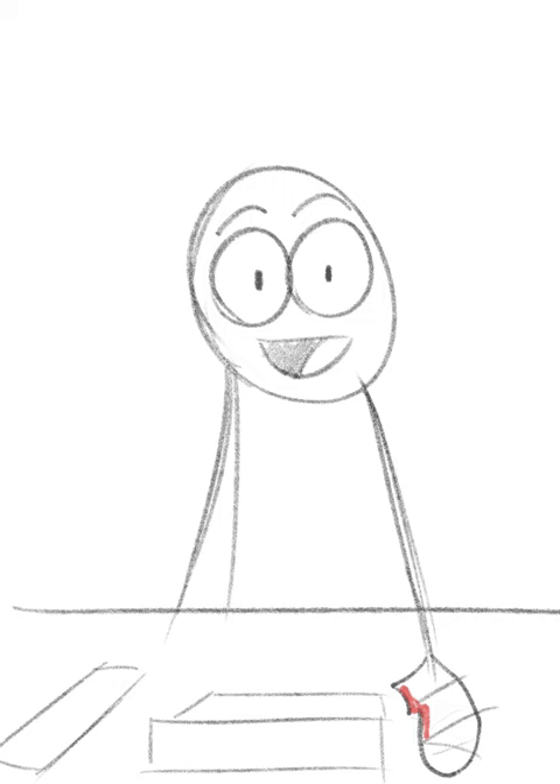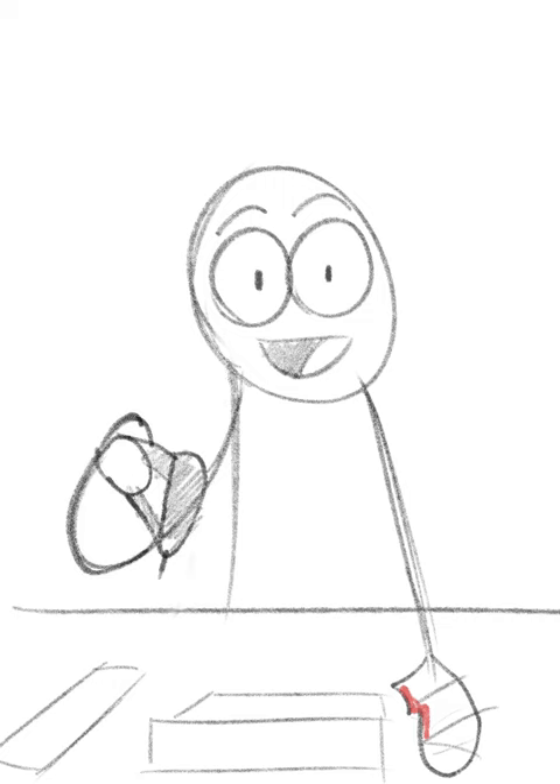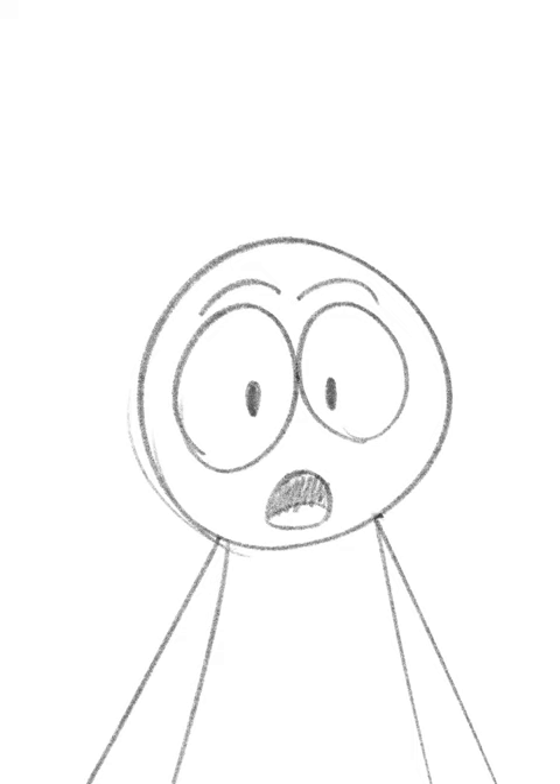After you saw up the wood you need, the next step would be to nail them together. Now, you want to be careful and make sure the nail gun's pointing in the right direction, otherwise...